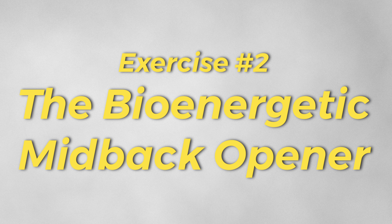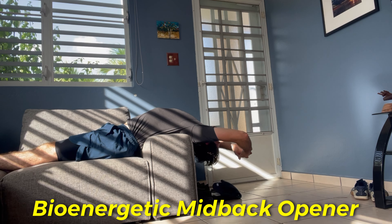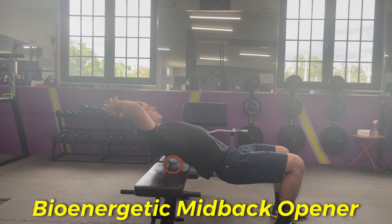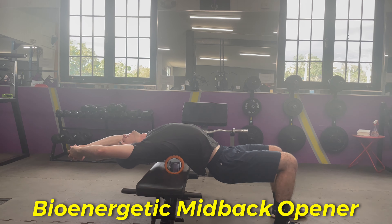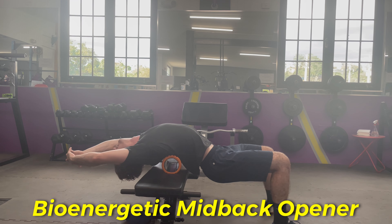The second thing I've been doing is the bio energetic mid upper back opener — just hanging out in this position. You can really do this anywhere. You can do this on the side of your bed, the side of your couch, or with a foam roller on a bench, which is probably the most extreme and most opening version of this at the gym, like in this video. What you want to do here is get into a very arch back position. The more time you spend in this position, the easier it is just to hold good posture, because it gets you comfortable being in an arch back position — which is kind of an extreme, more excessive version of where you want your posture to actually be.